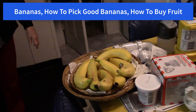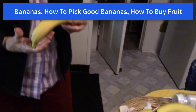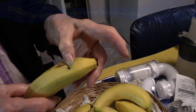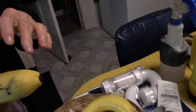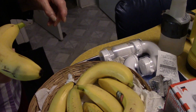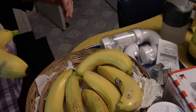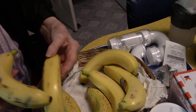Show us the squished bananas. I just bought some and they looked fine in the store but I didn't feel them. Usually you look at the outside and you can see, but you gotta watch who packs your groceries. You have to feel your bananas. Just by looking at them you can't tell if they're mushy.